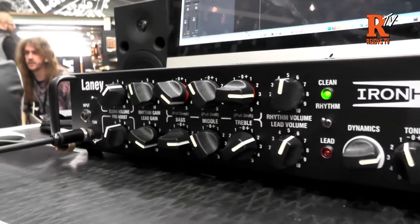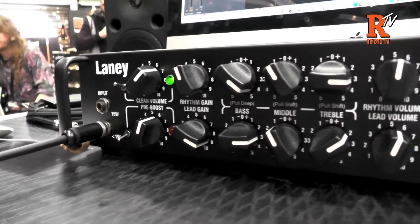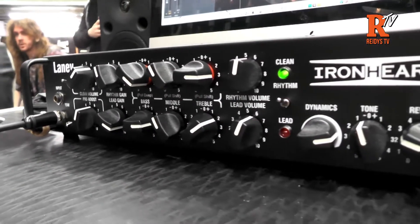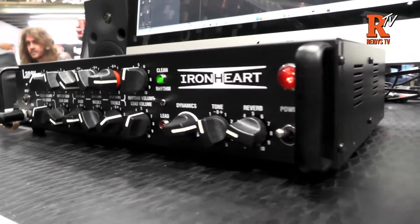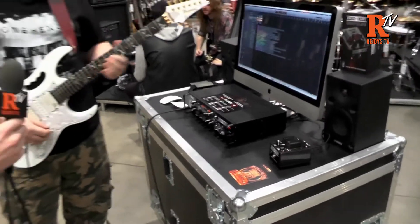Every single part of the EQ curve has a push/pull on it, so you can drive the subs, cut the mids, and accentuate the high end. You've basically got a six-band channel EQ on every single channel and it sounds truly rad. So let's hear the clean channel first.